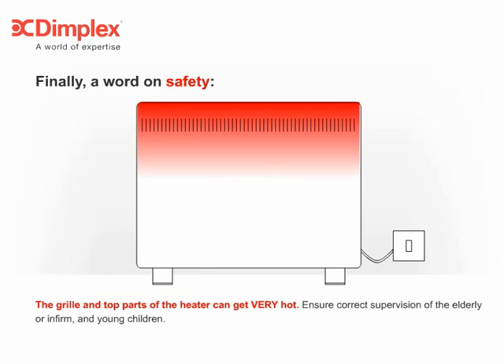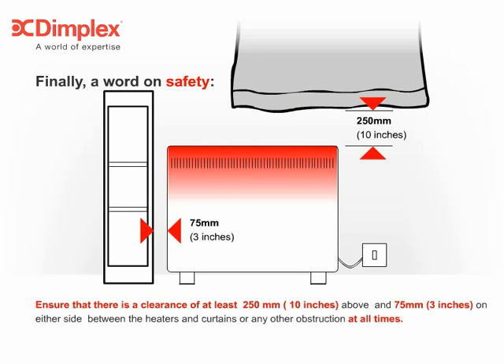The grill and top parts of the heater can get very hot. Ensure correct supervision of the elderly or infirm and young children. Ensure that there is a clearance of at least 250mm above and 75mm on either side between the heaters and curtains, or any other obstruction, at all times.